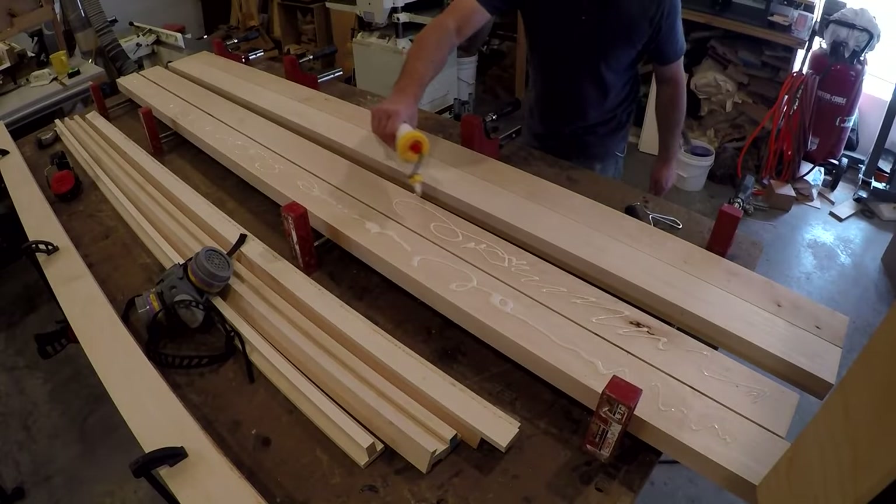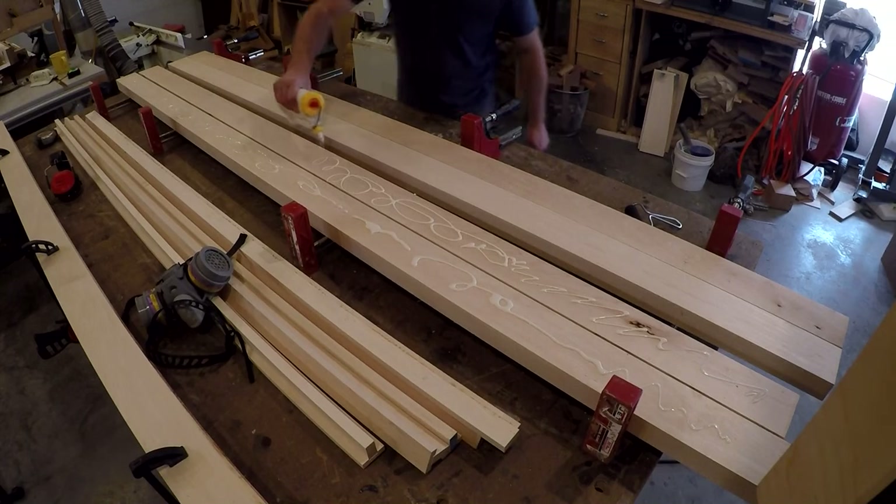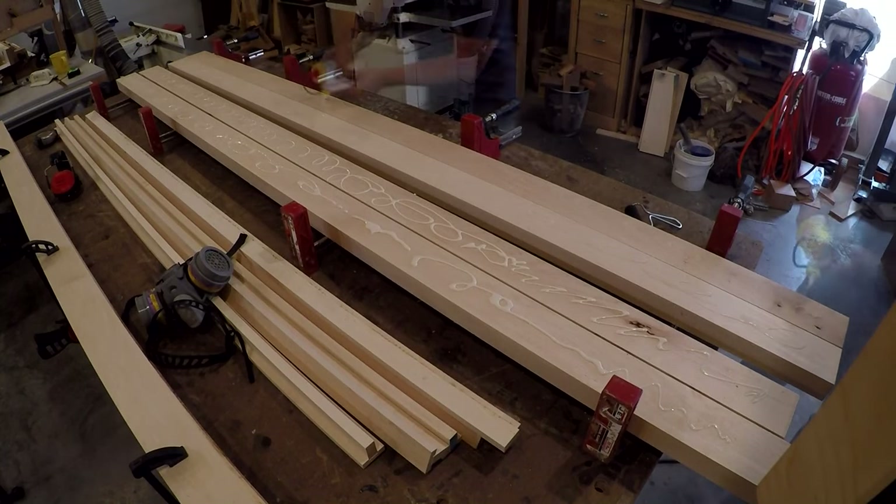Once I had the panel dividers figured out, I moved on to building the legs. To get the thickness I wanted, I laminated two pieces of 8-quarter lumber together.